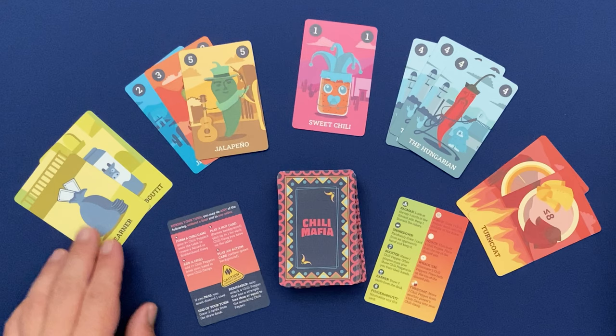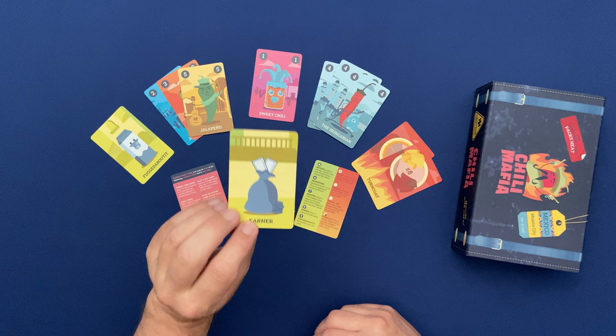Your two other potential actions in the game are either playing action cards or hot cards. Action cards are one and done cards, usually helping a player to get more cards into their hand. For example, the earner card is all about drawing two more cards into your hand.